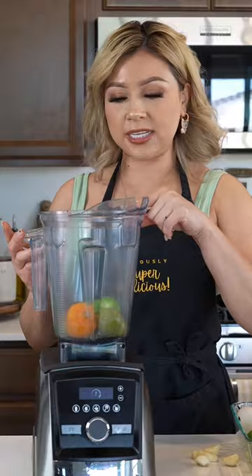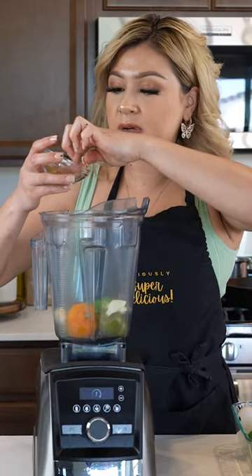Let's begin by blending the tomatillos, the chile manzano, 5 garlic cloves and half a teaspoon of coriander seeds.